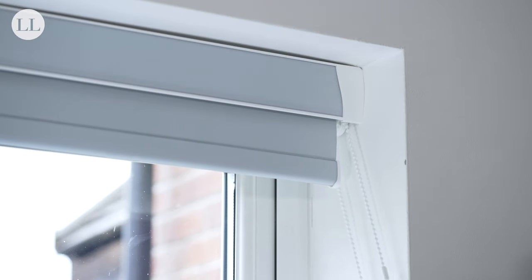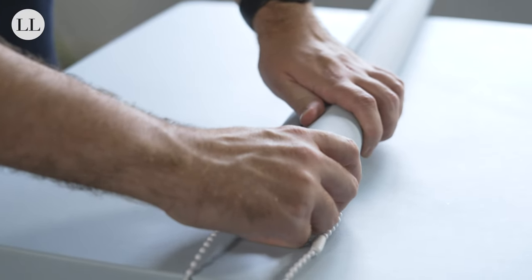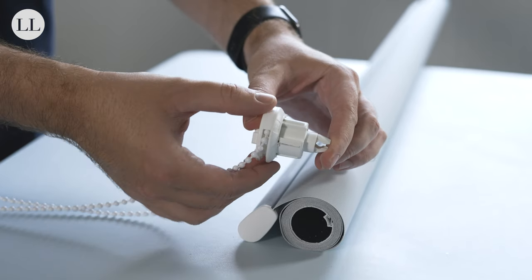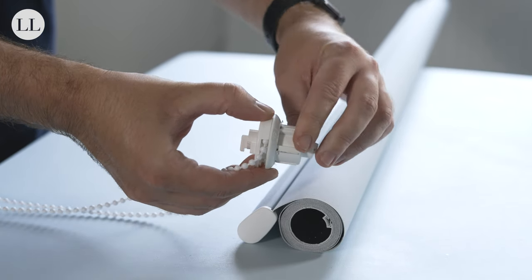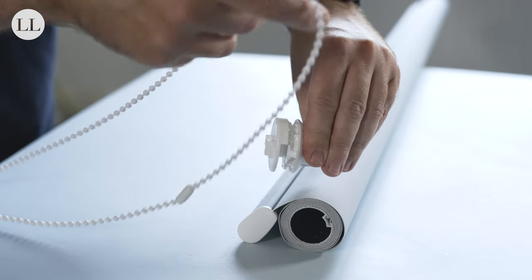If you find your chain connector is clashing with the blind, pop the blind out of the cassette and detach the sidewinder. Squeeze the two prongs together and slide into the sidewinder. You can now pull the face forward and adjust the position of your chain.